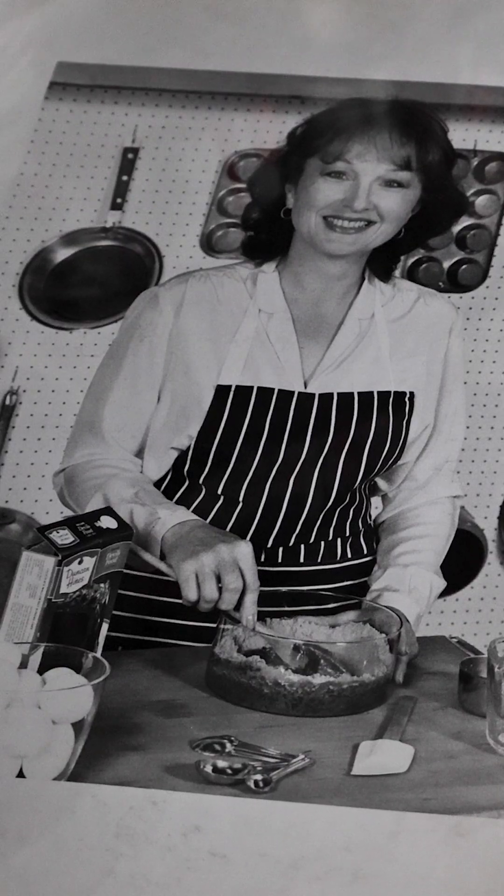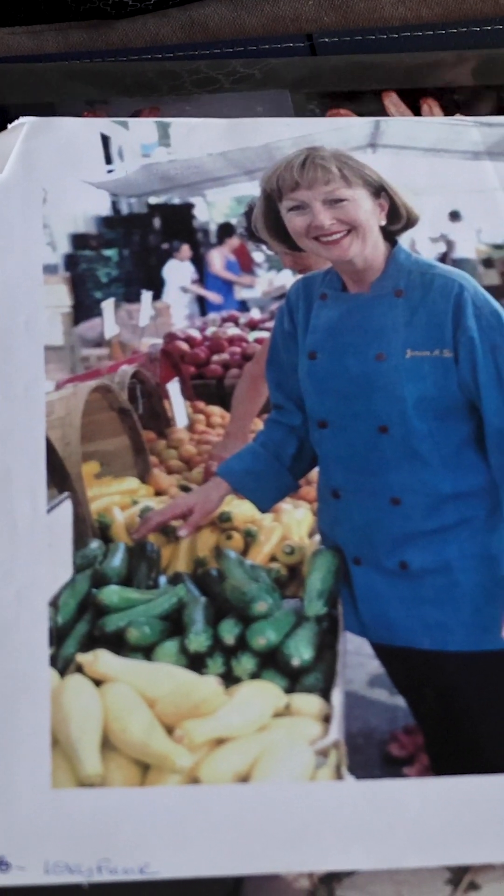I always stir the pot. I mix things up. I change them. I also like to shock people, so I'm a very good pot stirrer. I'm Janine Sarlin. I'm an entrepreneur and I'm a chef and I've been a writer.